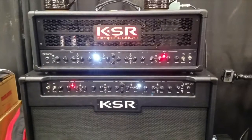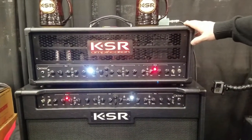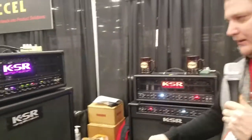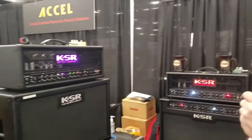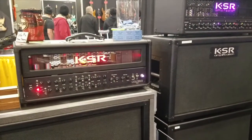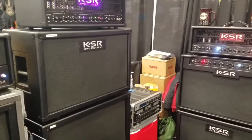Everybody's been really digging it during the show. We also have a head version of the OrthoSmart available in 150 watts. And we have several other amps — MIDI controllable, all sorts of Swiss Army knife type things with the Gemini and the Colossus. We also have a three-channel rack mount 100-watt head called the Artemis.